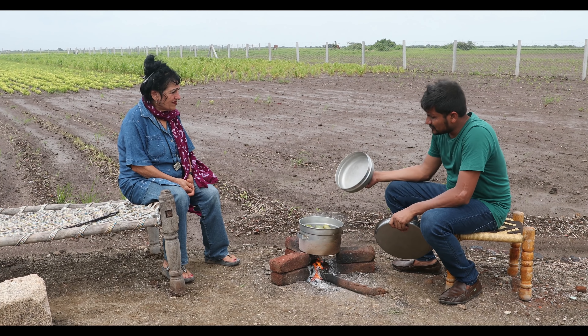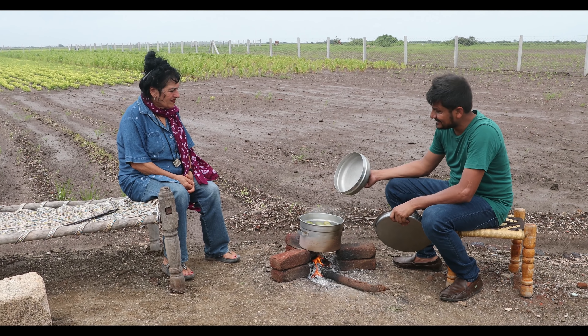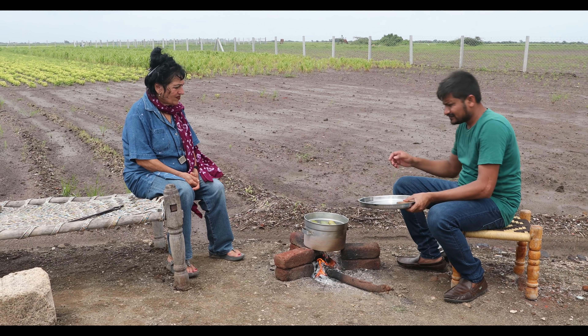Now let's check again. I think it is ready — when the leaves change their color, it means it's ready. So now it's ready and we are going to take it out.